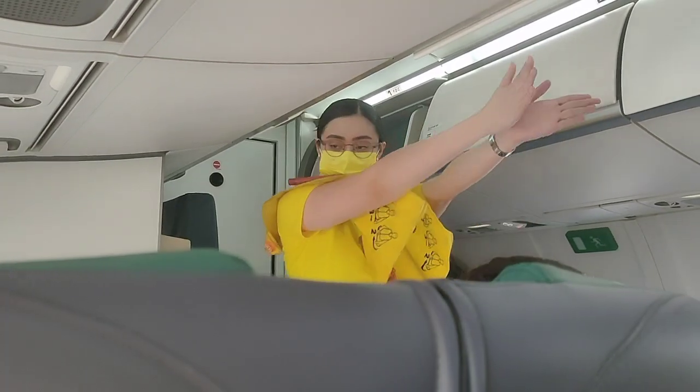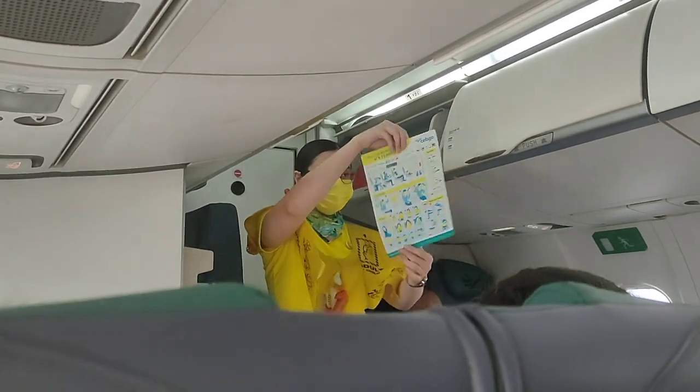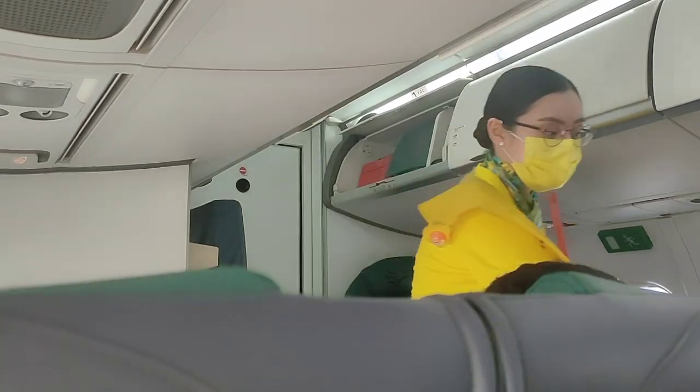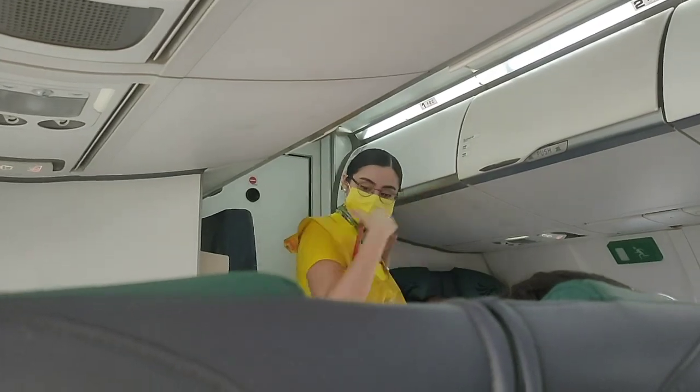Cabin crew shall assist in the administration of oxygen after a decompression. In case of emergency evacuation, follow the lights that will lead you to the exits. For further information, please refer to the passenger briefing card found in your seat pocket. This aircraft is equipped with emergency exit signs.